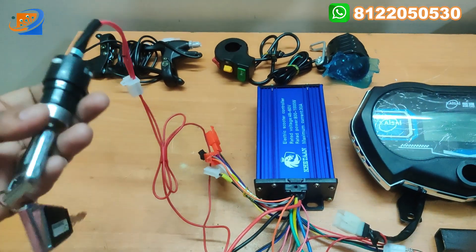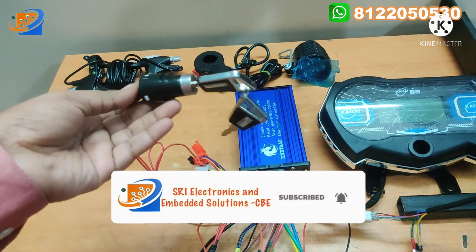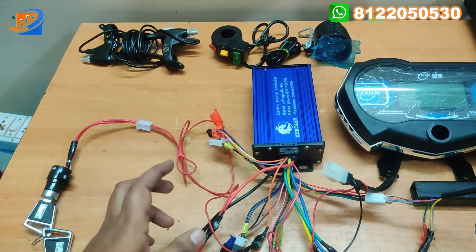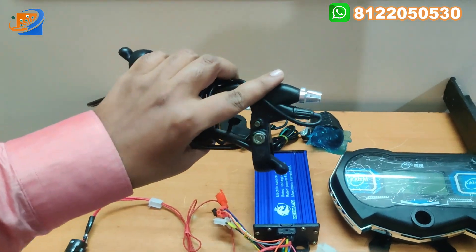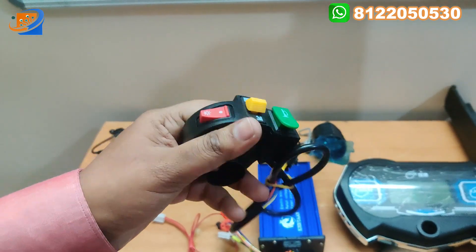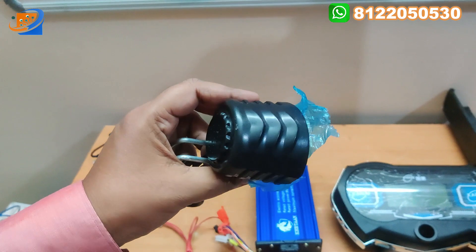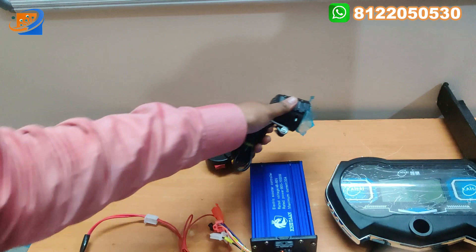Next will be the power key switches — we are providing two keys, as you can find in our previous video. The key will be provided as a power key switch. Next thing will be the brake keys — for a cycle you can use this brake. And this is the horn, indicators, and headlight switches.